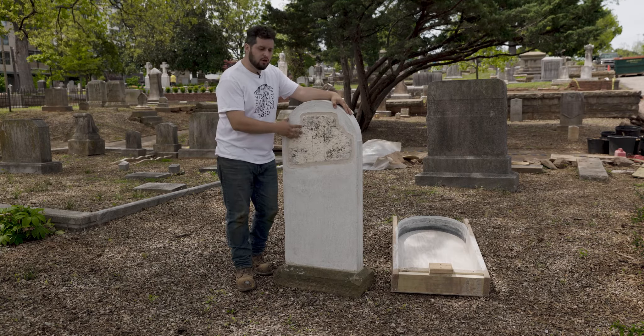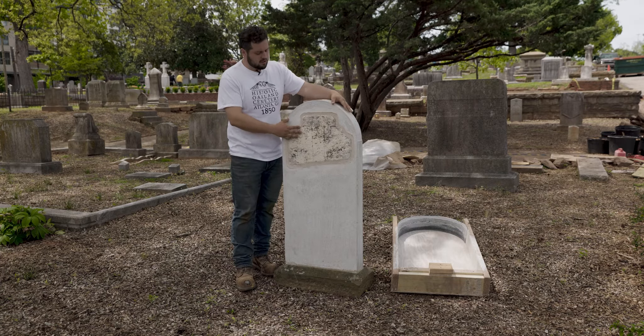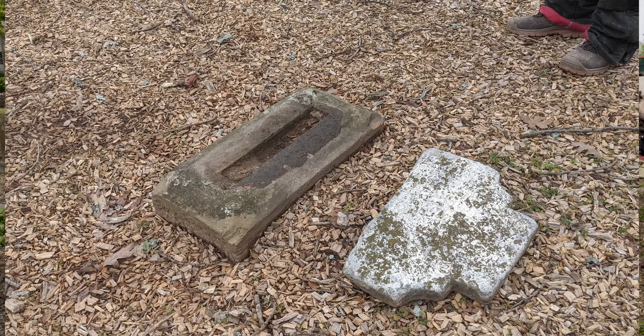But when we came to this marker, all we had were a few fragments. This marble piece was sitting on the ground, and this base was just barely exposed.